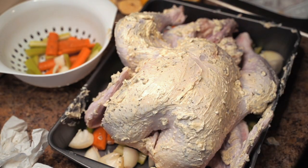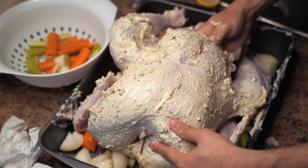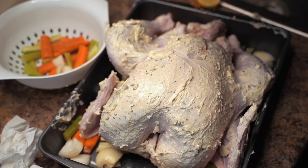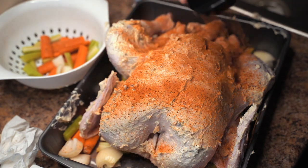For some extra flavor boost, I like to add an onion, lemon, garlic, some rosemary, and some thyme right into that cavity, and then you're going to get ready to season it. I use this dirty bird seasoning. You don't have to go crazy with it — just kind of make a nice coating around it.